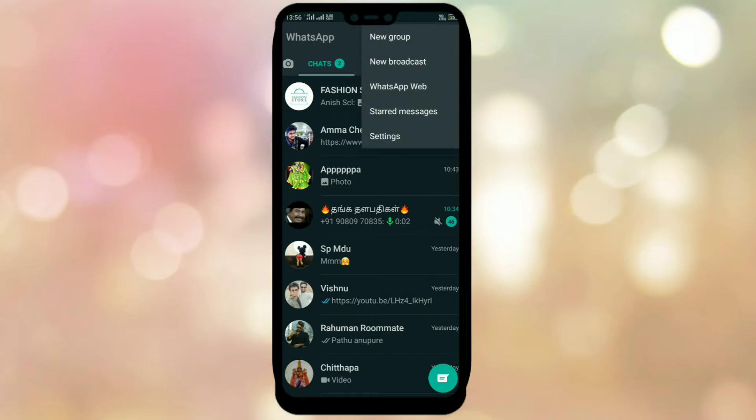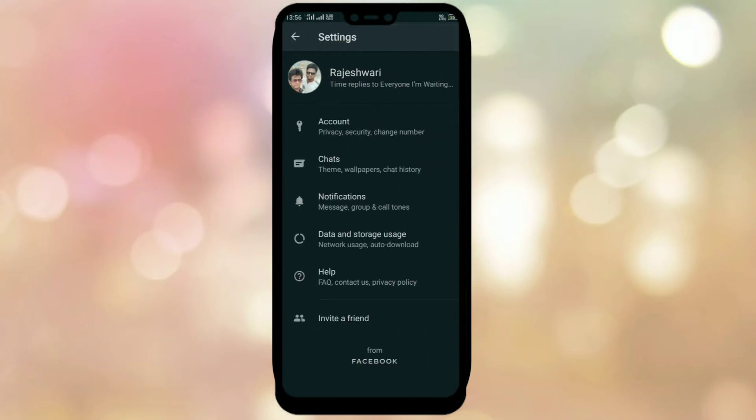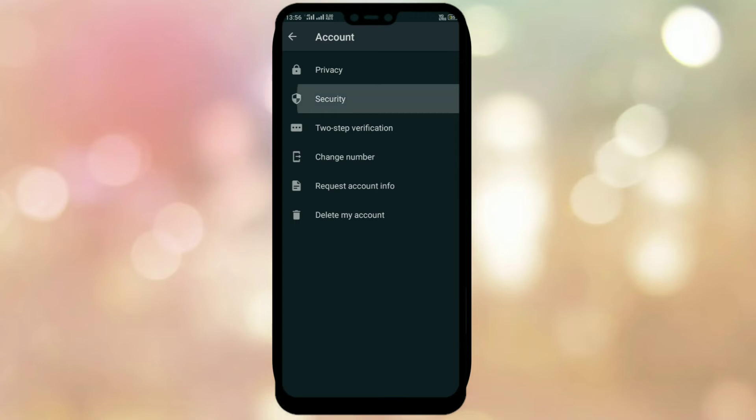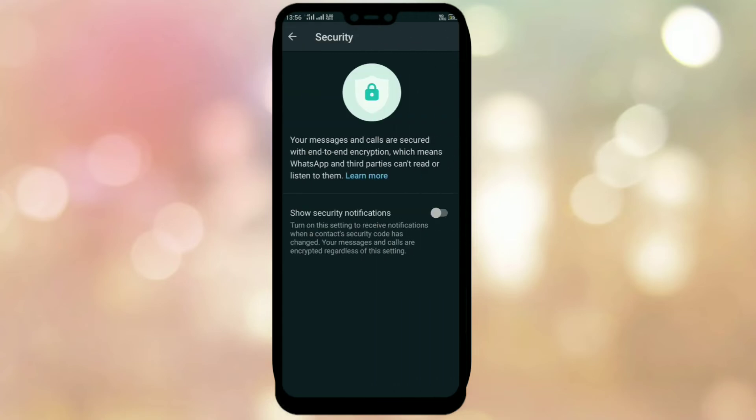Now, the next step. Click on Settings, then Account. Touch Security. Click on Security, so you'll find Security Notification. Security Notification — enable it.